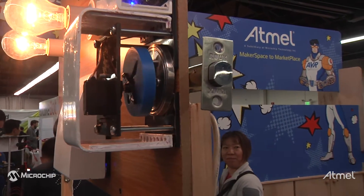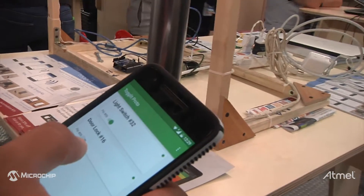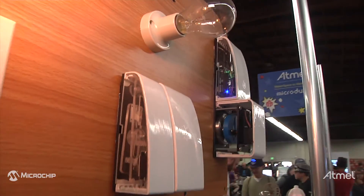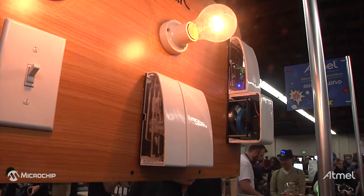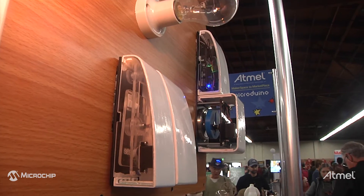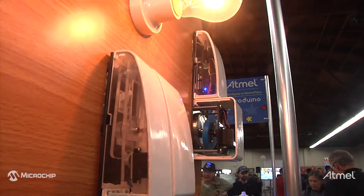The beauty about this kit is it's very, very easy to assemble using only a screwdriver. You can put it all together in three steps and it doesn't require any coding, any cutting wires, or any programming. It's all open source so you can customize it, put it all together on your light switch, and get it running in a few minutes.